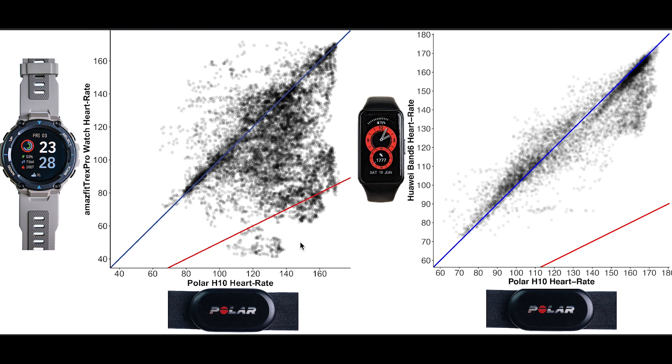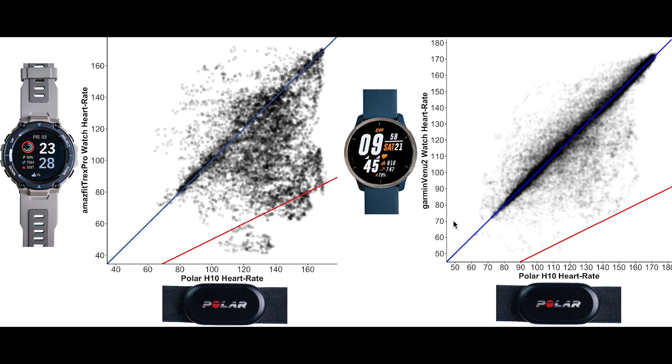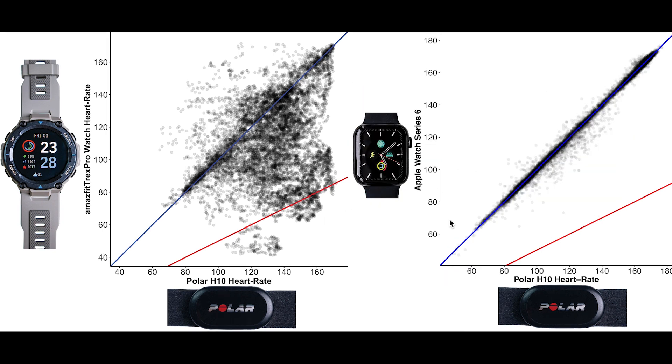The Garmin Venue 2 performed significantly better than the T-Rex Pro, with most of its points along the blue line, whereas the T-Rex Pro has a lot of points away from the blue line. As I mentioned before, the Apple Watch is the best wrist-worn fitness tracker I've tested so far when it comes to heart rate — almost all points are along the blue line, in contrast to the T-Rex Pro which has a lot of points below the blue line. Without a doubt, I would recommend the Apple Watch for heart rate tracking if you have a bigger budget — though of course you need an iPhone to use it.